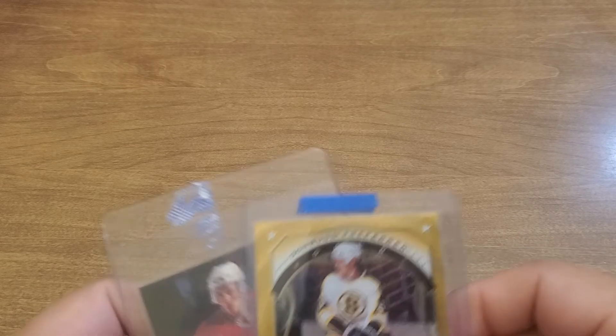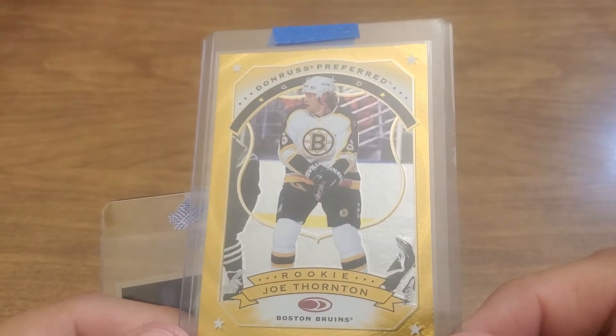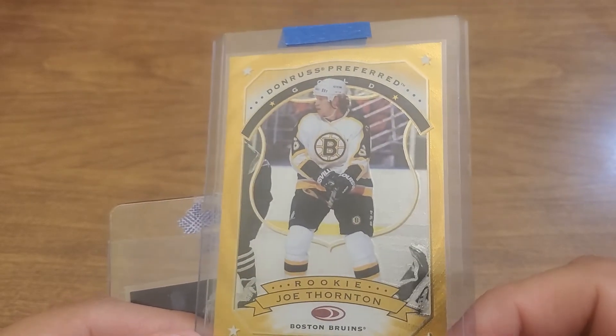Let's do some hockey. I got a little crazy on Joe Thornton — I think he's gonna go into the Hall of Fame. He's had a prolific career but started with the Bruins.